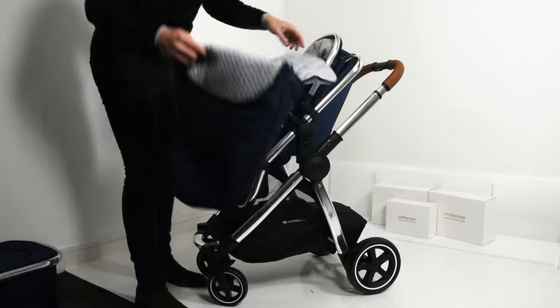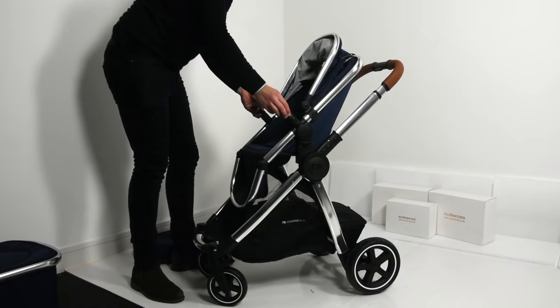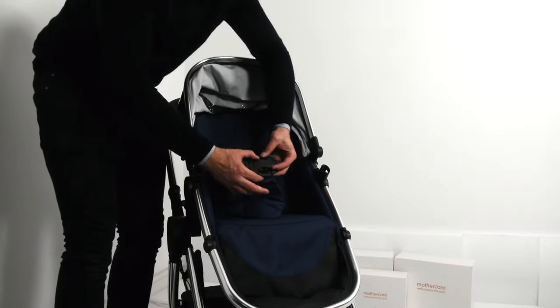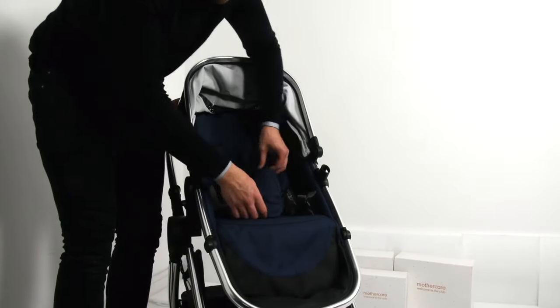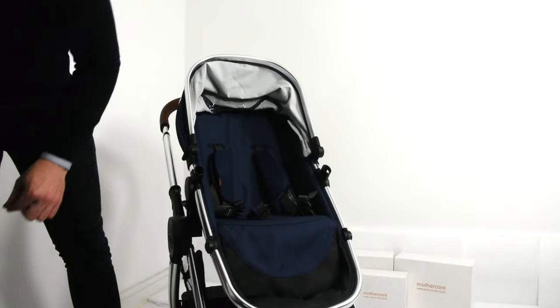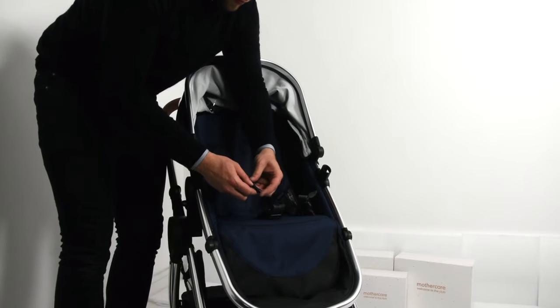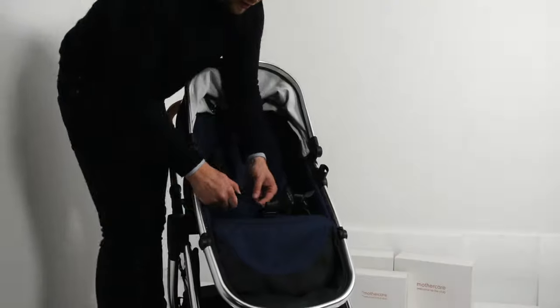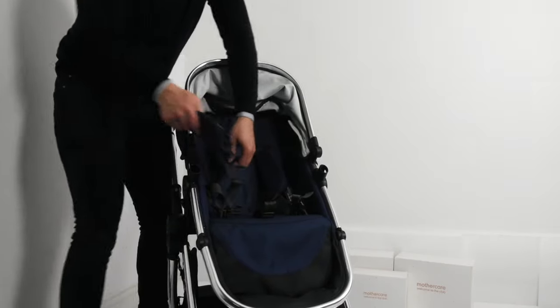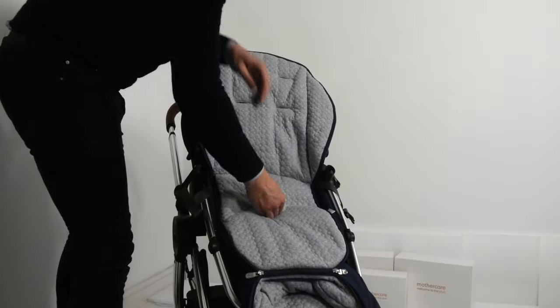During the colder months of the year — which is the majority of months in Ireland — you'll want to install the foot muff. First remove the bumper bar for ease. Next undo the seat belt fasteners and remove the protective padding for the legs by twisting the seat belt receiver sideways and pushing it through the hole. Then uncouple the first shoulder and waist belt: push the locking mechanism together and push through the half moon shaped hole of the shoulder belt. Then remove the shoulder protective padding which pops right off.